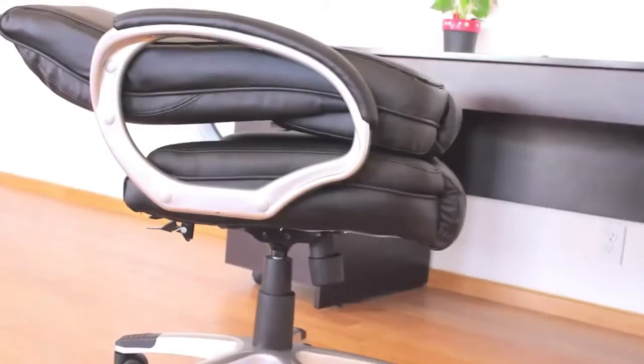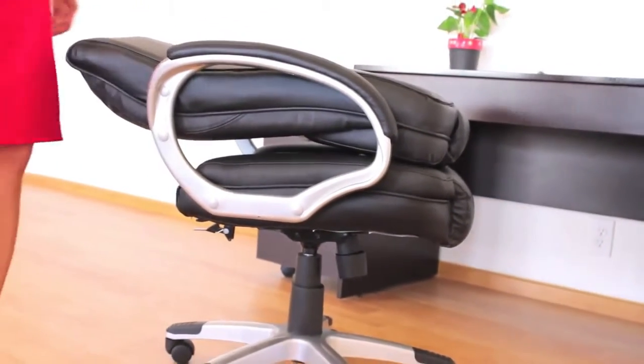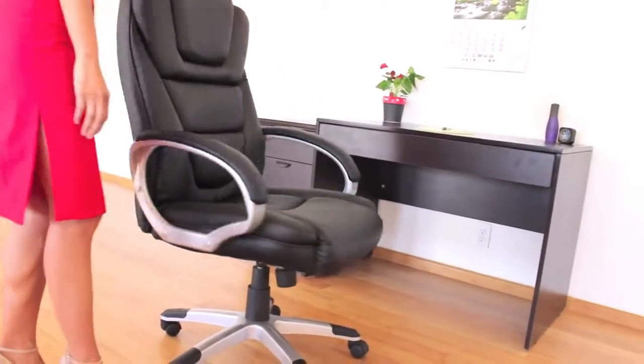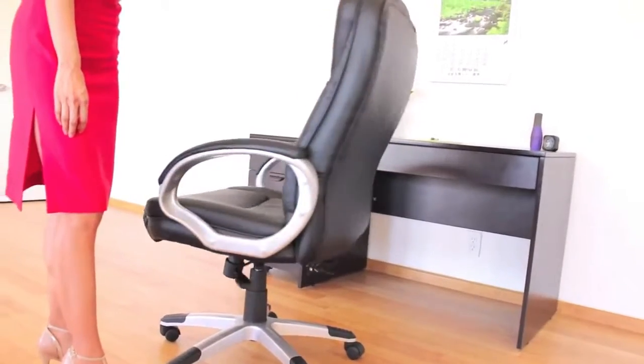It features our no tools required assembly with our patented locking back. To assemble, pop the casters and gas lift onto the base, place the chair on the gas lift and pull the back cushion into the upright position to engage the back locking mechanism, and the chair is ready to use.